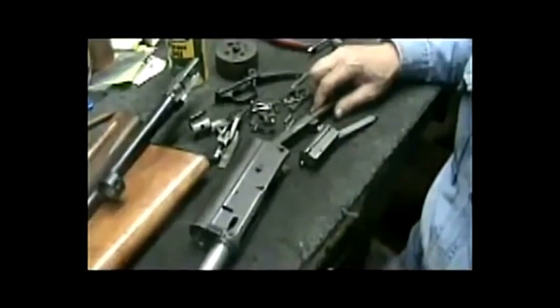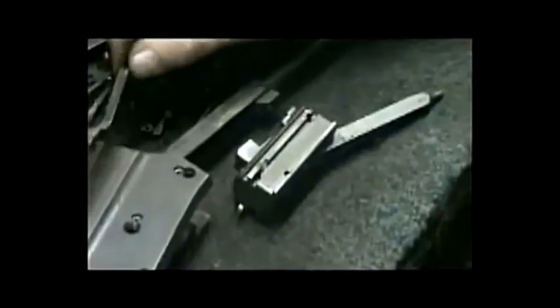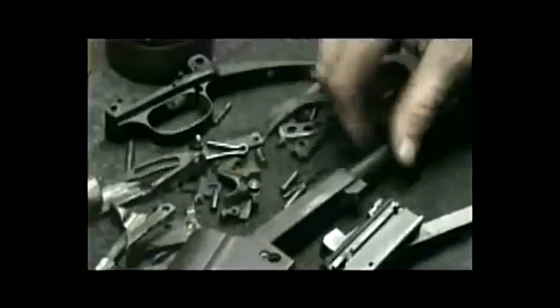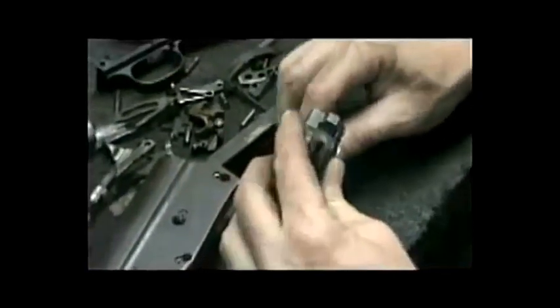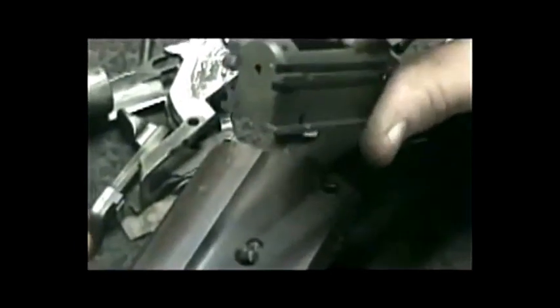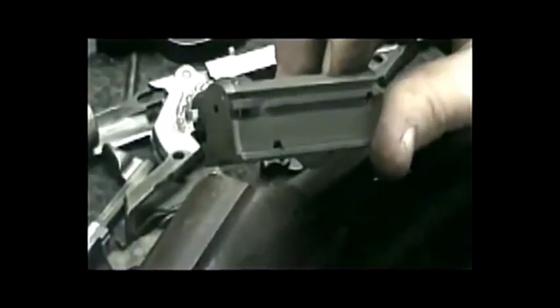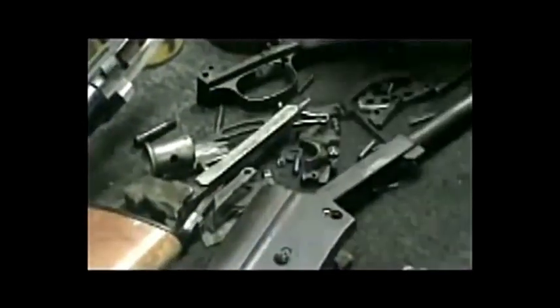The next phase in our rebluing process on this little Auto-5 20-gauge is the disassembly. At that time I start my inspection process, looking for worn or broken parts. One place I look at first is the rail on the locking block. These early models — what we call a narrow rail — have a tendency to break off. This one's still good. However, I noticed as I was breaking it down, the left-hand extractor is broken off. So as I reassemble this gun I'll slip in a good new extractor.